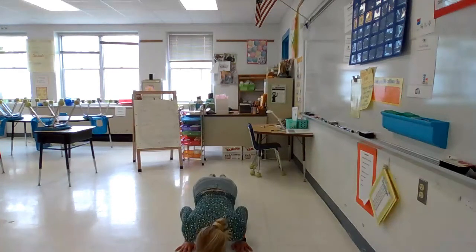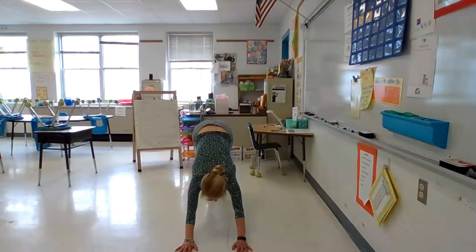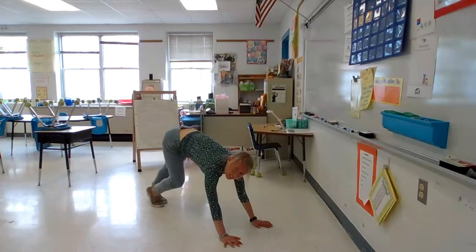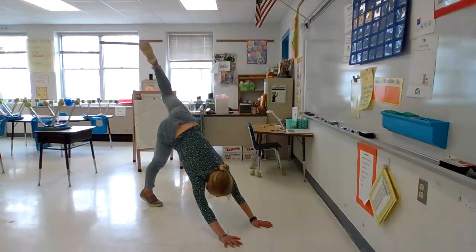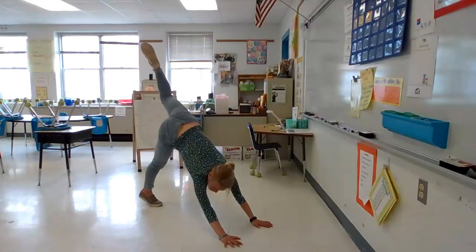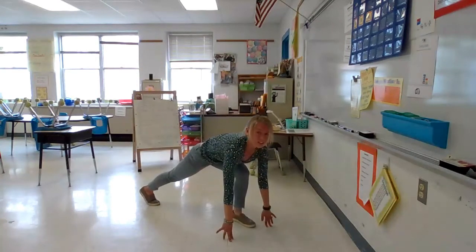Now let's lower your belly down towards the ground and press up into your cobra like a snake. Good job. Come back down to the ground and then lift up to your push-up position. And then lift your hips to your downward dog. You can walk your dog by bending through one leg and then the other. And reach your left leg up to the sky. Bend and straighten like you're wagging your dog tail.